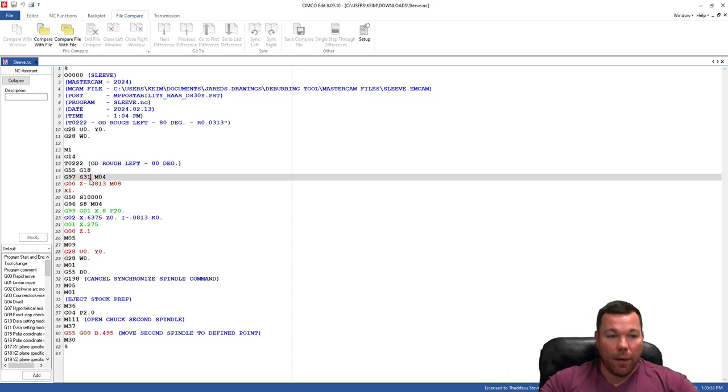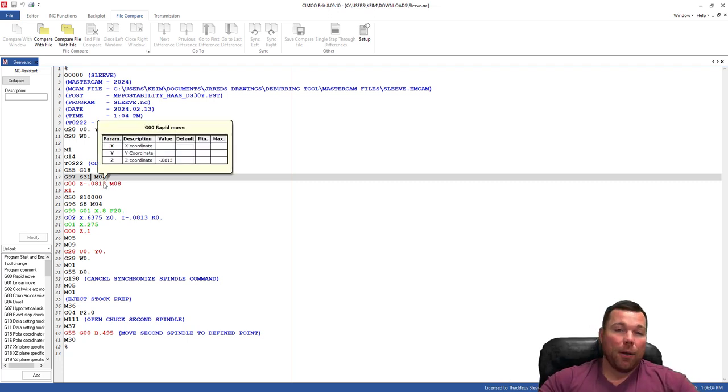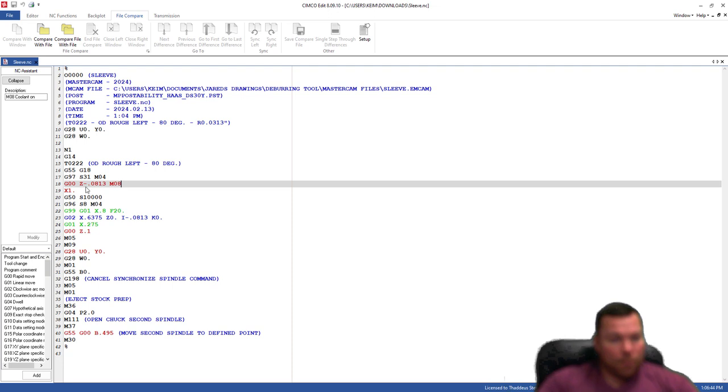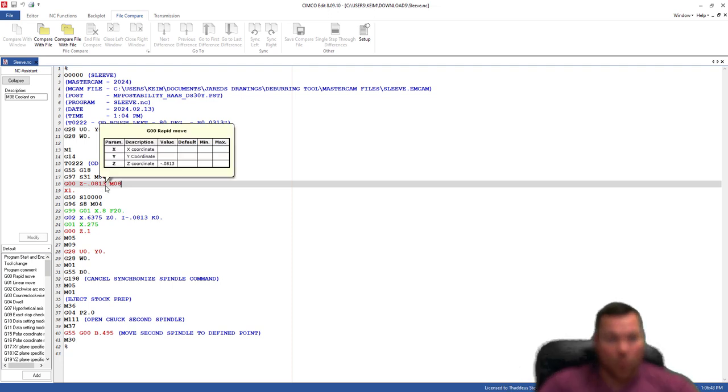We have our spindle speed as constant RPM. You can see we have an M4 — that means the spindle is spinning counterclockwise. You have to make sure your tool is oriented correctly — either the insert is up or down depending on what you're doing. In this case we want the insert up because it's spinning counterclockwise. If that's not right, you have to go back into the tool setup and change the spindle direction for the tool.